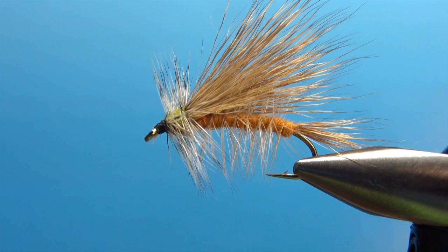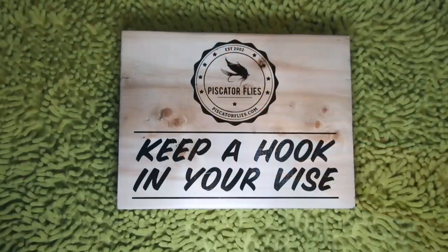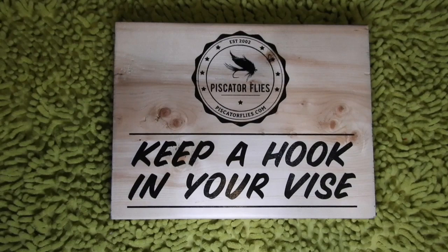Thanks again for stopping by and checking out Matt tying up the Smoky Mountain Stimulator. You can check out Matt's videos on his channel, Savage Flies, on YouTube. I invite you to click the link down below and check out his library of fly patterns. Before you go, please take a minute to leave a comment down below, like, and subscribe. Until next time, this is Darren saying keep tying your vice. Cheers.